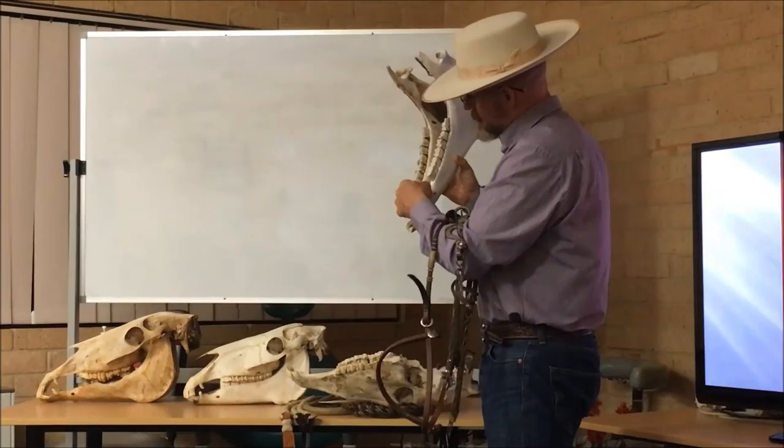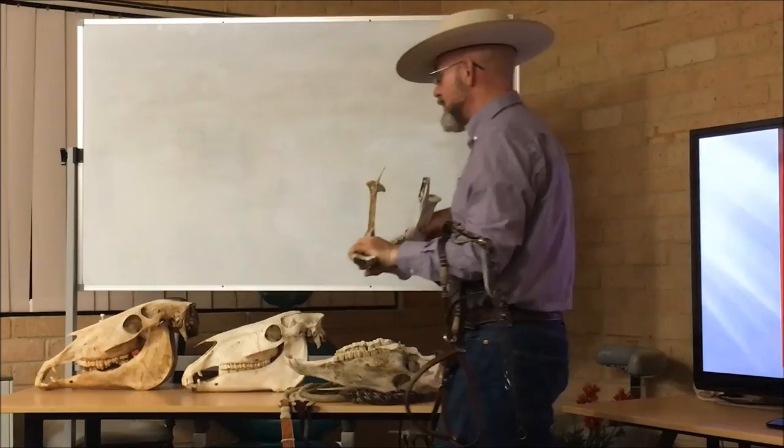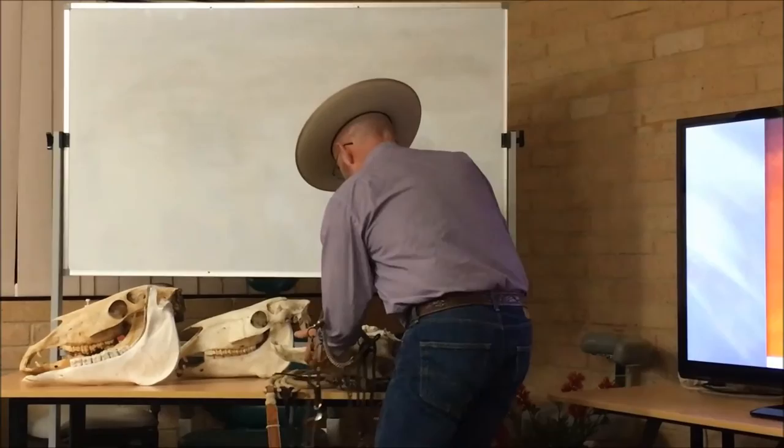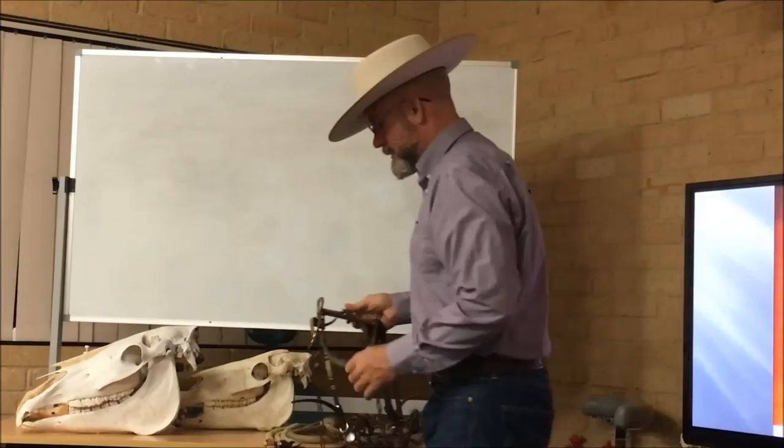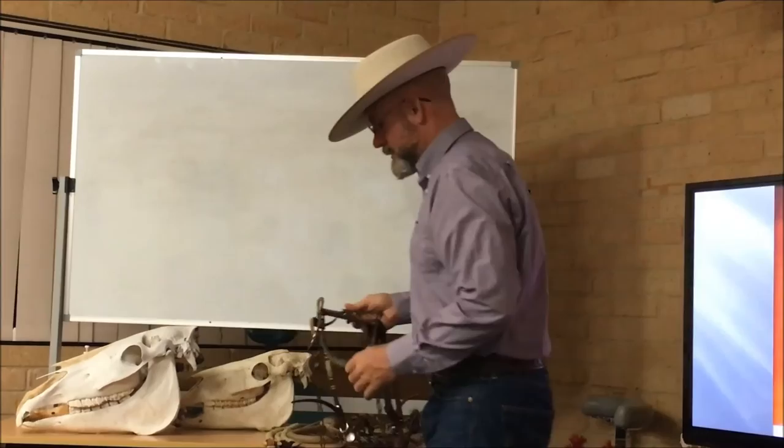Some horses, that ridge is way on the inside. Some horses, it's on the outside. Some horses, it's in the middle. So choosing the right bit for the conformation of your horse's mouth can be a big factor in how well your individual horse responds. This is where, for us in the tradition I was raised in, you really fit that bit to that horse's mouth. It's got to be the right bit and it's got to fit correctly.